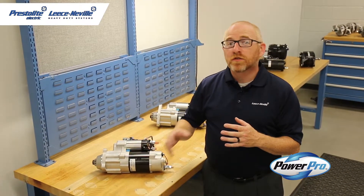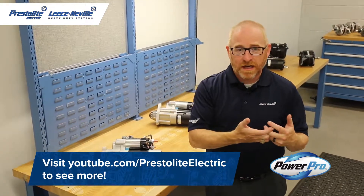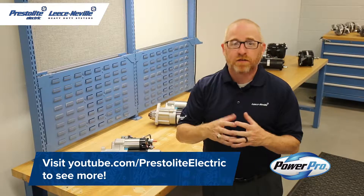This starter motor features our electrical soft start technology, so when you hit the key, the pinion comes out slow to get a positive engagement with the ring gear. Without soft start, you can have the potential for click-no starts and milling on the ring gear.